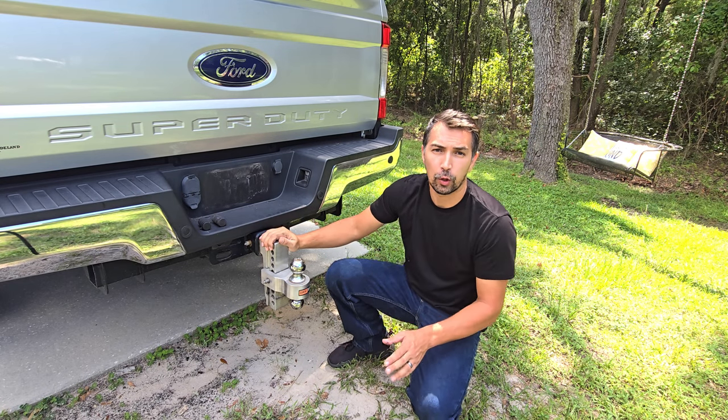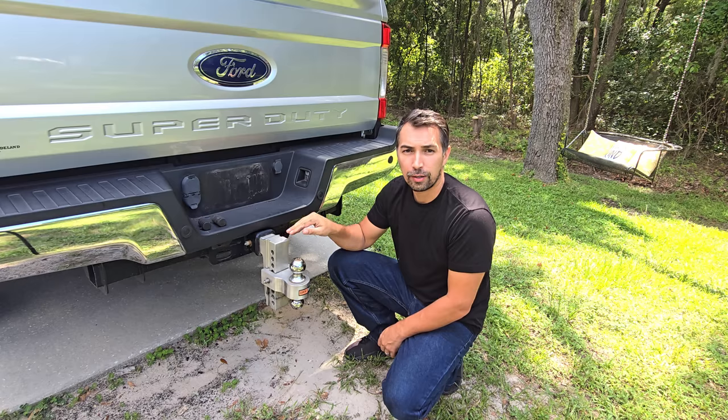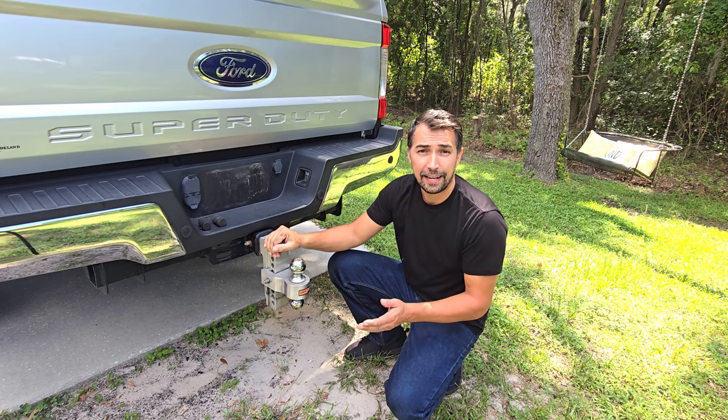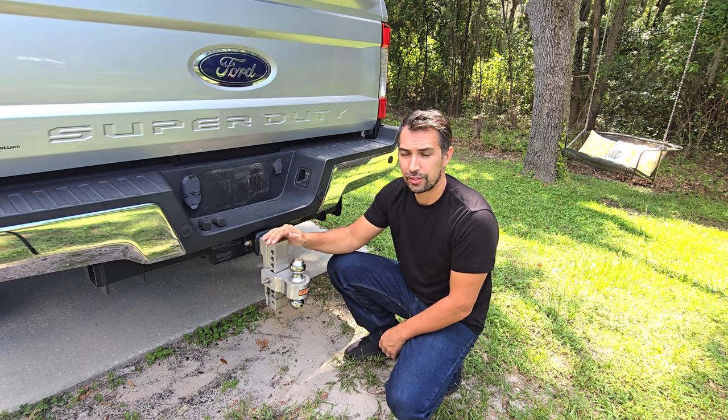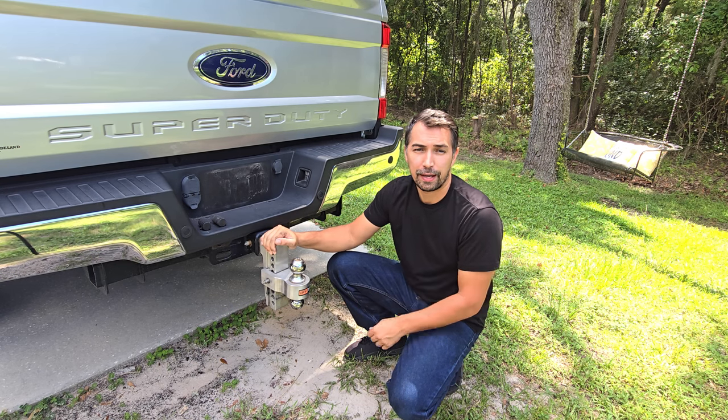Let's talk about this drop-down hitch from Locam that I have installed on my Ford F-250. This is by far the best hitch that I have installed and I've been using it for well over two years now. It is solid aluminum, so it is really strong and can pull up to a very high weight capacity.